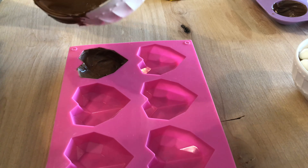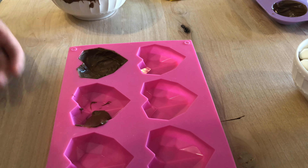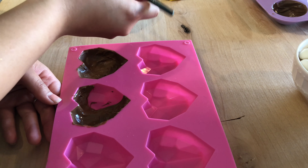For the hearts, it's literally just the same idea — pouring in a little bit of chocolate and then taking your stick or your paintbrush and moving the chocolate all around until it's completely coated.